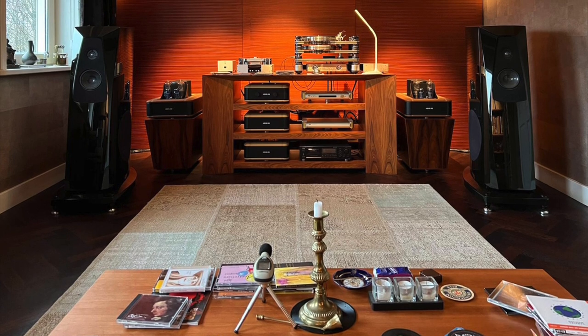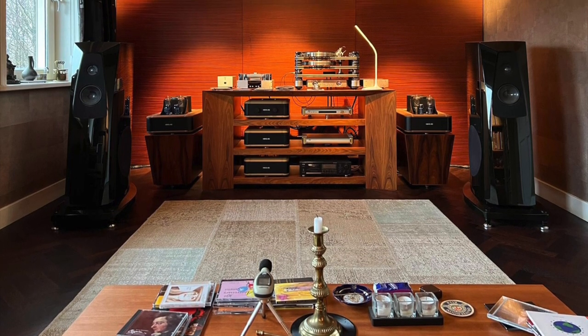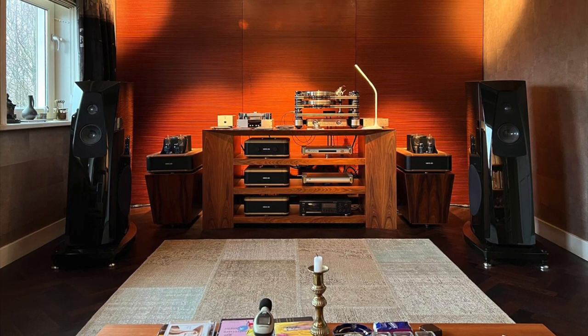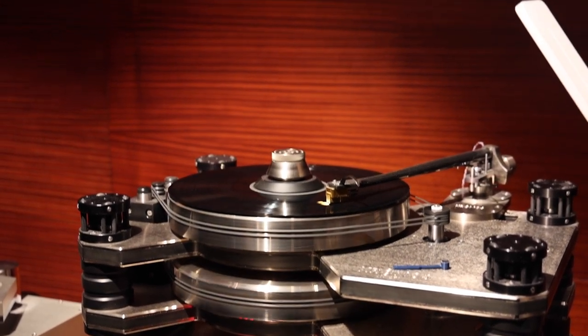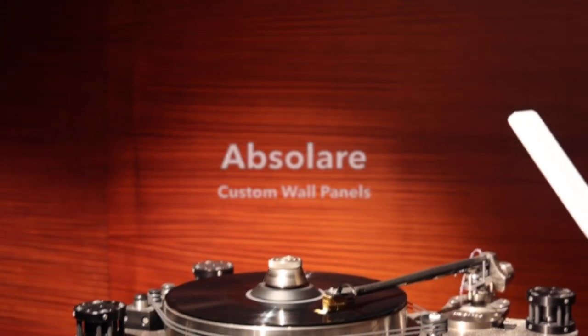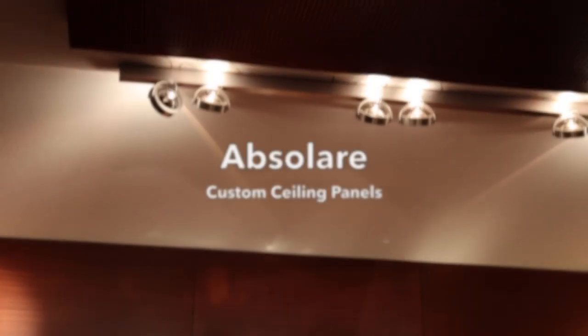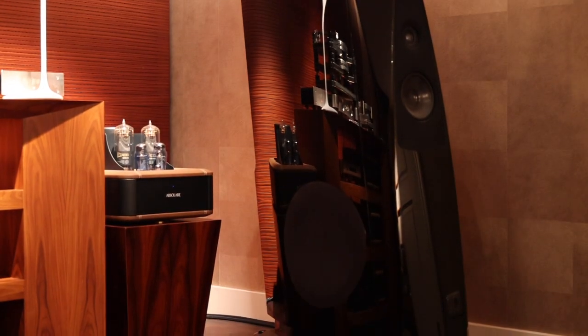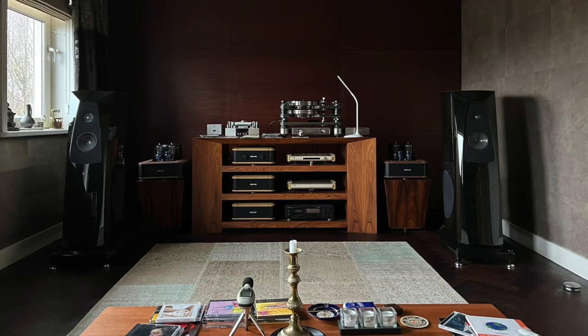As mentioned, this is not a review, but I will mention that this system plays in an unexpectedly articulate and dynamic manner. Due to room interactions, there is some cancellation, leading to a slightly lean upper bass and lower midrange. But these are sins of omission, not of commission. There is zero room-boom, no coloration and no blur, but the bass does go very deep and is impressively quick and crisp. Likewise, there is absolutely no excessive warmth or thickness, nor any restraint whatsoever in the midrange. The system's combined sound is impressively direct, open and communicative, and probably not at all what one might expect from a tube system.